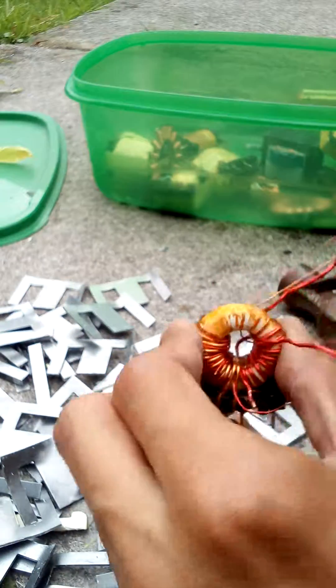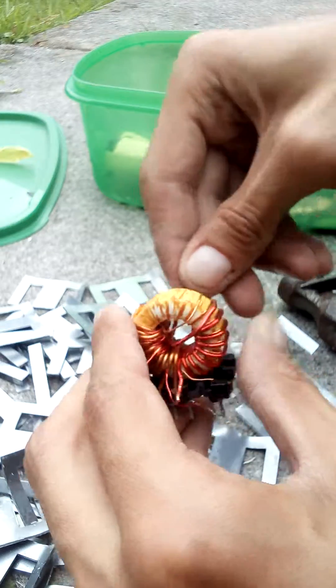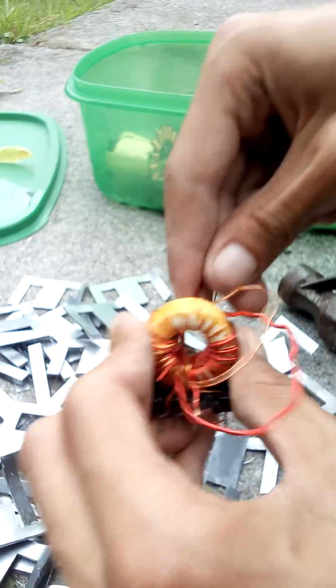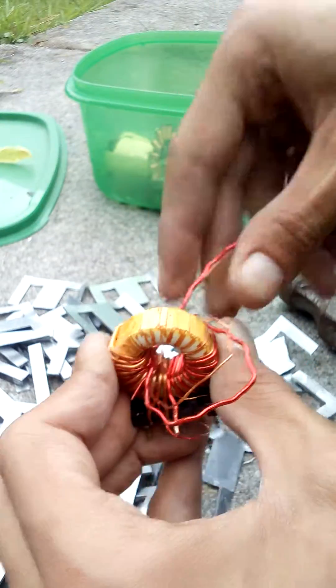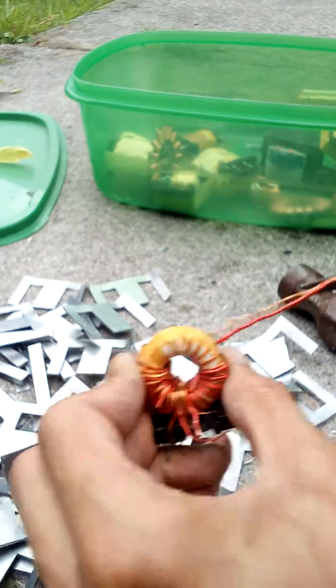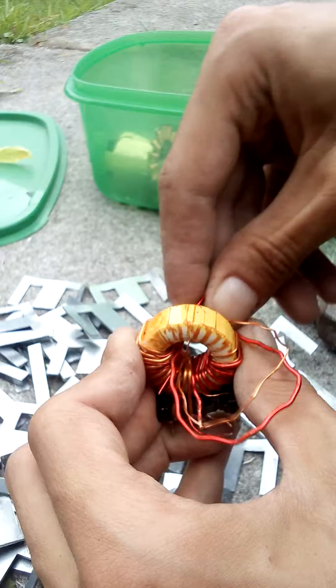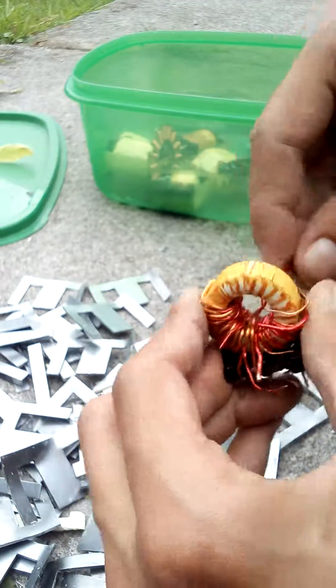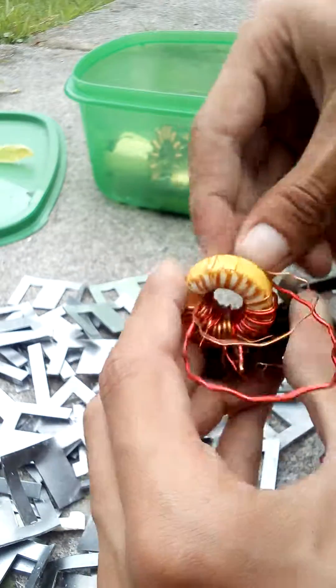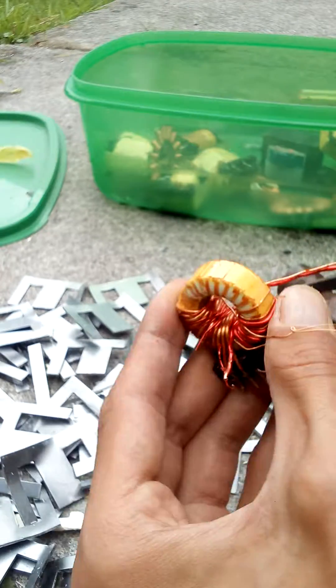Trying to unwrap the whole coil as quick as I can. This can take a long time unwrapping coils, as you can see. I don't know any quicker way of doing this — apart from the hard way, manually.